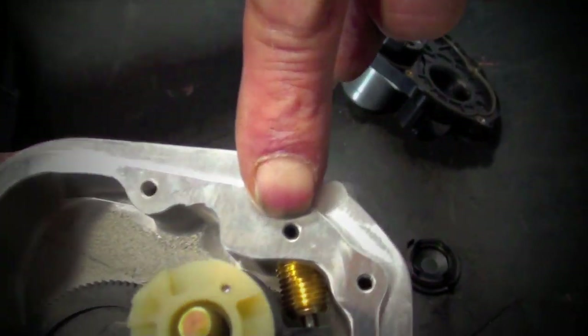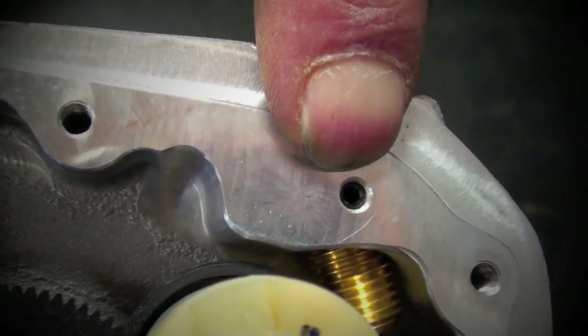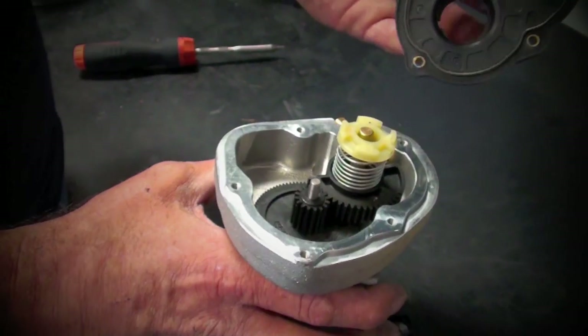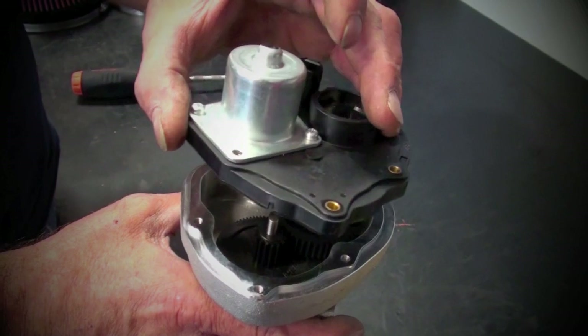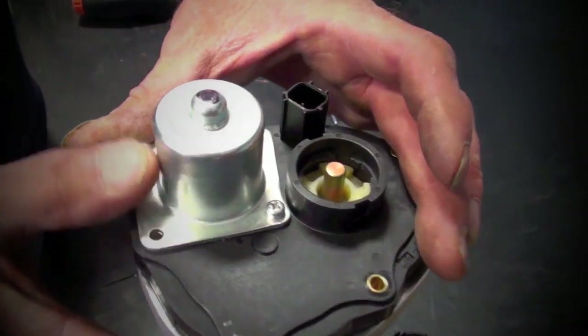Take note of the 2.5 millimeter Allen headed set screw that stabs into the side of the brass plunger. Place the electric motor housing over the BBK throttle body, and temporarily secure it using one or two screws. We will be removing this in a few steps.